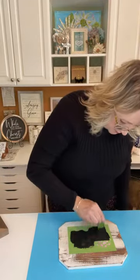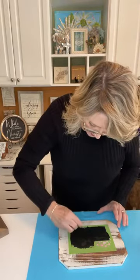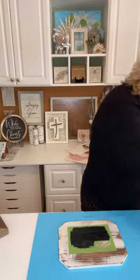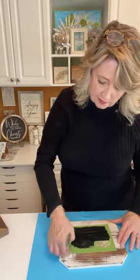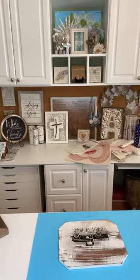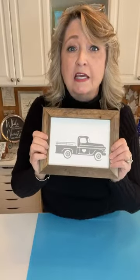You can just use bits and pieces of the stencil all year long. I'm looking closely so I don't stencil something I don't want on here. I'll put the excess chalk paste back in my pot, pull the stencil off — oh yeah, it's super cute! This could either be hung or put in a little easel. I'll let this dry a few minutes and move on to the next one.